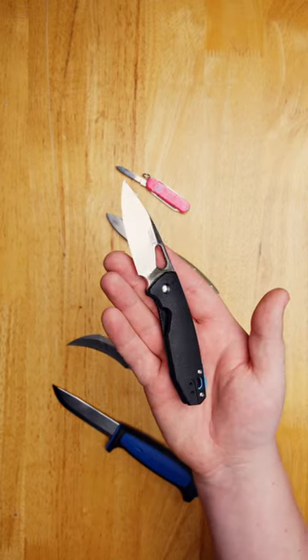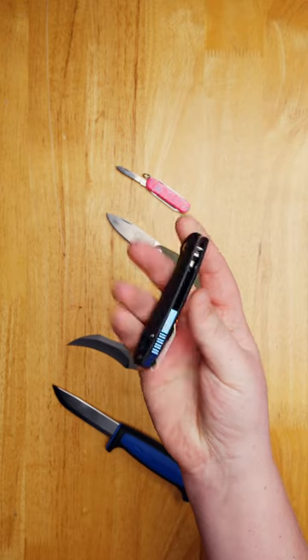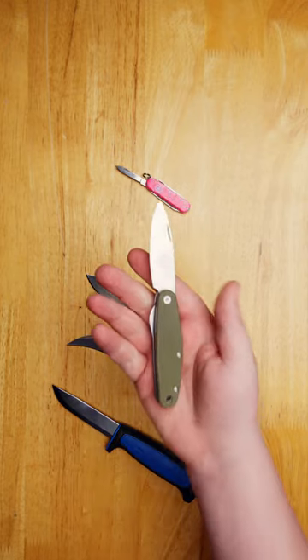The CRKT Peat, designed by Danish knife designer Jesper Voxnaes. The Peat is a compact everyday carry knife with a splash of blue in the backspacer.